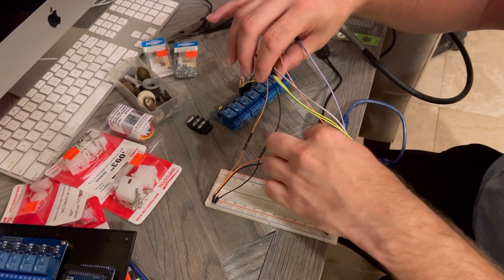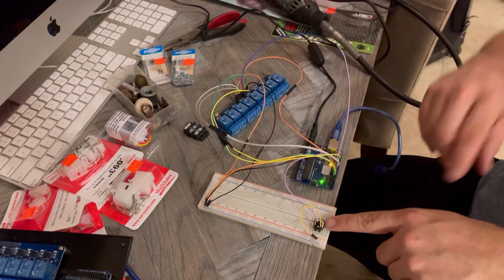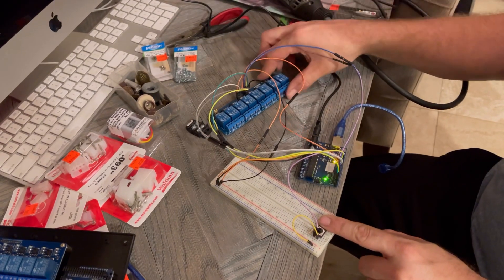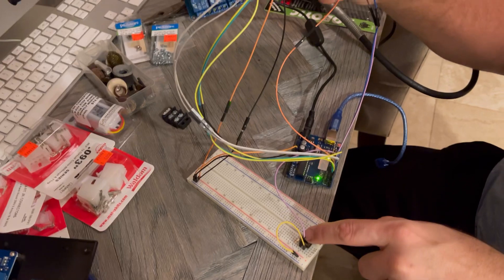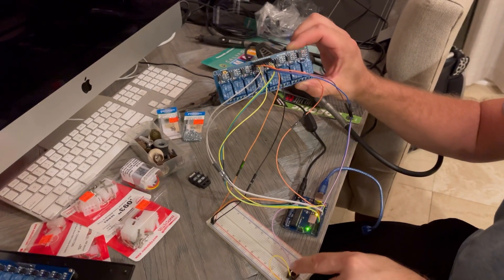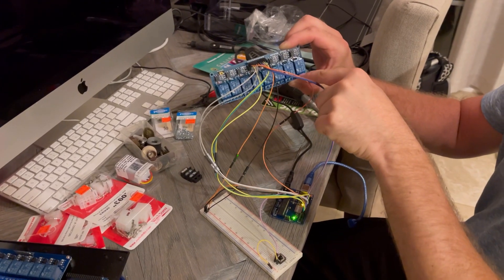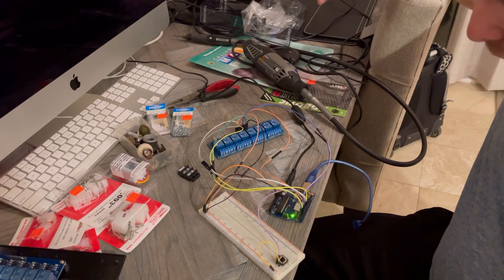Those are all going to the relay boards. Right now I just have one — this purple guy right here — going to an input. My input is a little button right there. You can watch the relay board: when I hit this button, it turns the red light on on relay one. When I push this button, the relay will turn on. This relay connects 12 volt to an LED source, a.k.a. turning on the light.